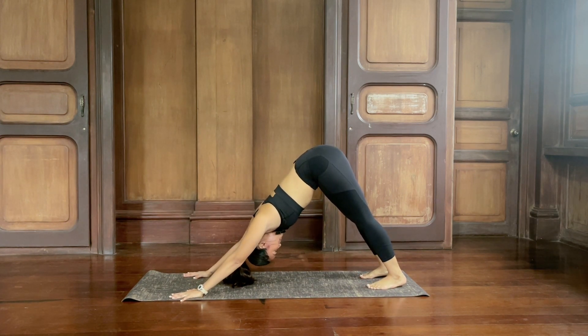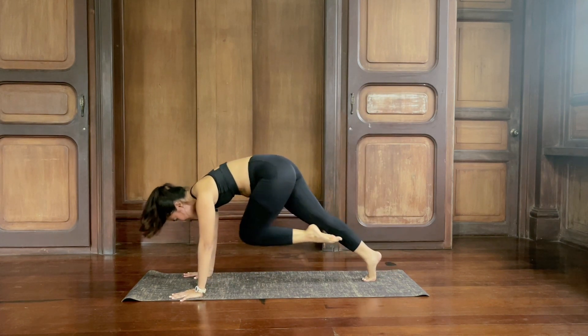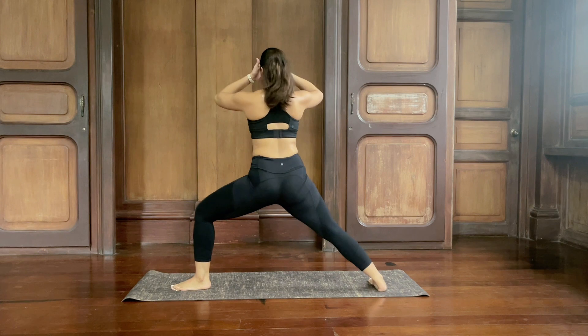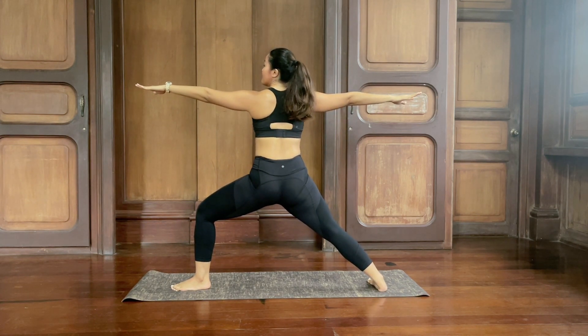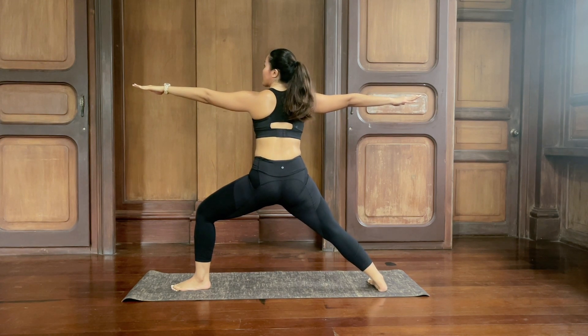Breathe in and breathe out — we have one more side, and then we're going to finish up. Legs together, inhale, left leg kicks up, flex the foot, square the hips. One more — inhale and exhale. Knee to chest, hug it in. Step the left foot forward in between the hands, right foot turns flat. Come up — warrior two, arms out wide. Bend deep in the front knee, inhale, look at the left hand. Exhale. Inhale and exhale. One more, inhale and exhale.